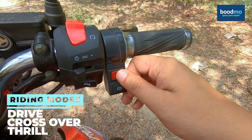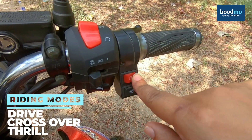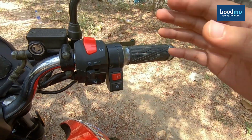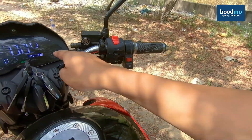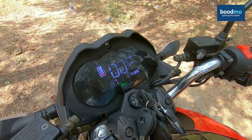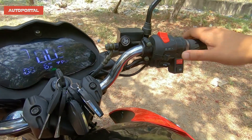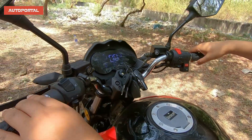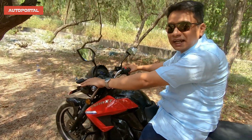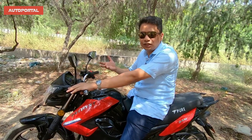Mode two is crossover mode, a mix between city and performance. Mode three is pure performance or thrill mode, where you get a top speed of 85 kph but range drops. All modes are visible on the display. Once you choose your mode, all you do is pull the accelerator handle and this bike just takes off. It's an EV, so performance and acceleration is brisk.